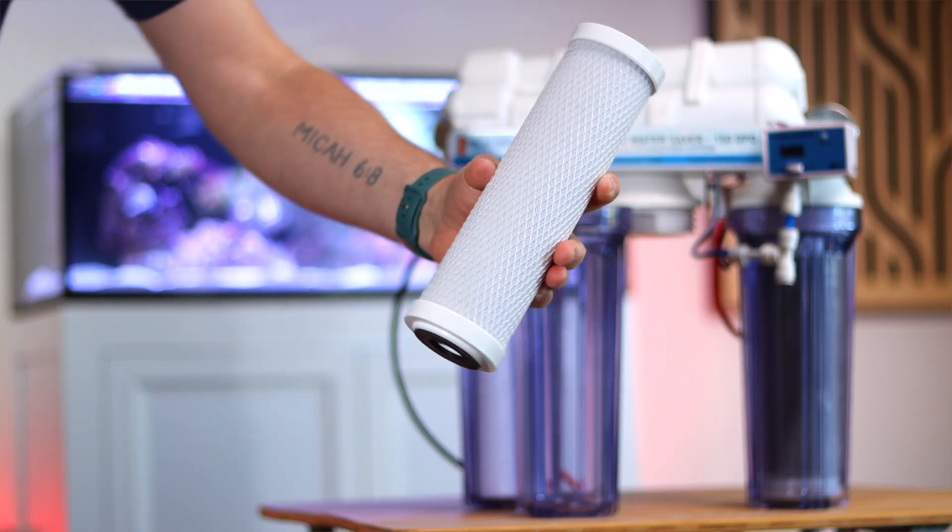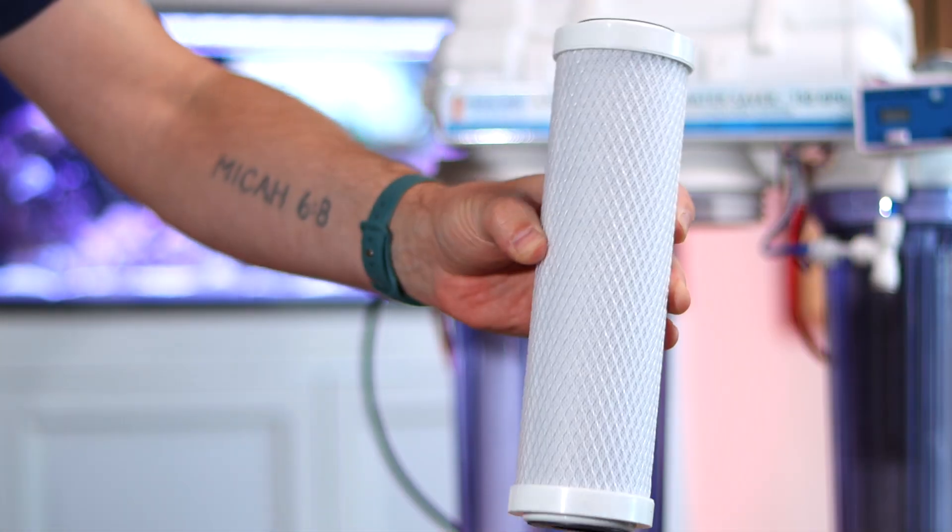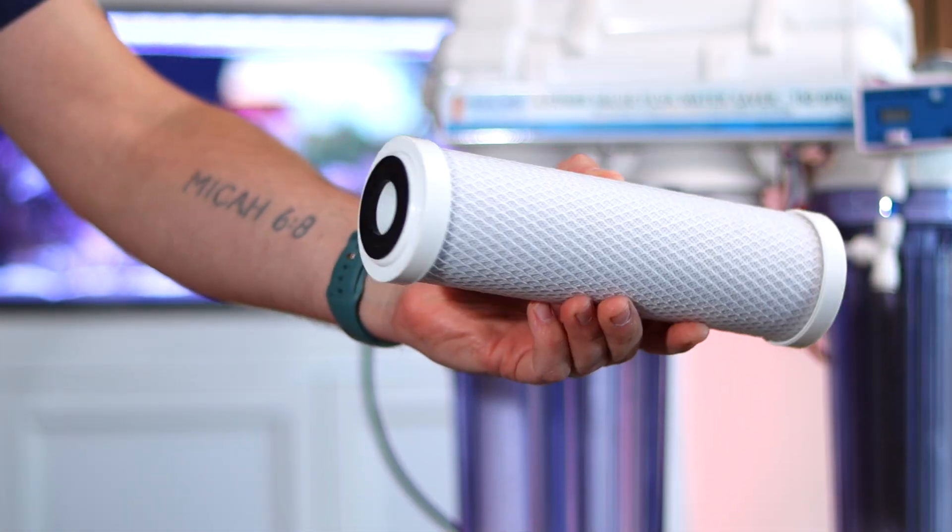It's essentially a sponge filter. Stage two, the carbon block, uses activated carbon to remove toxic chlorines, heavy metals, and other organic compounds.